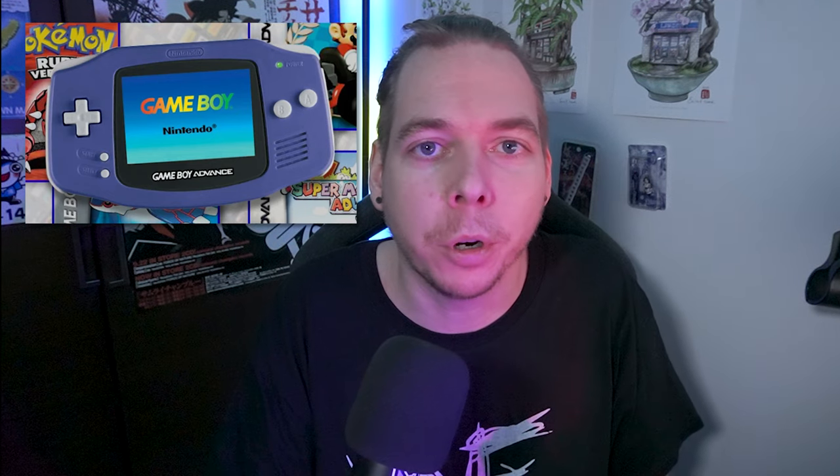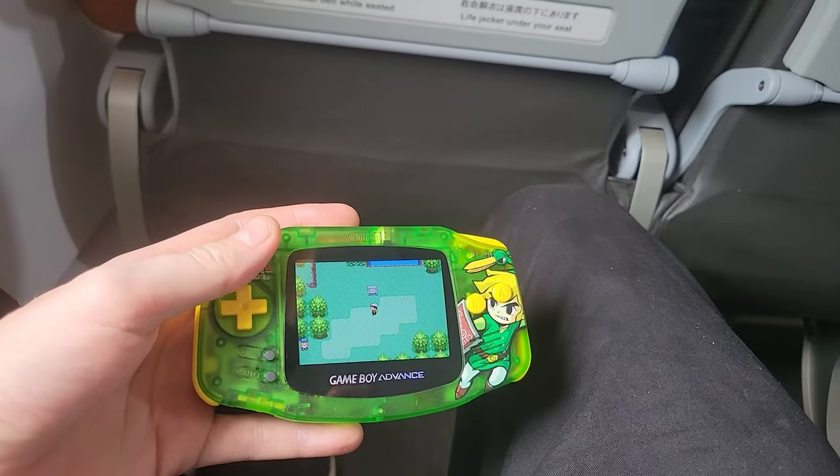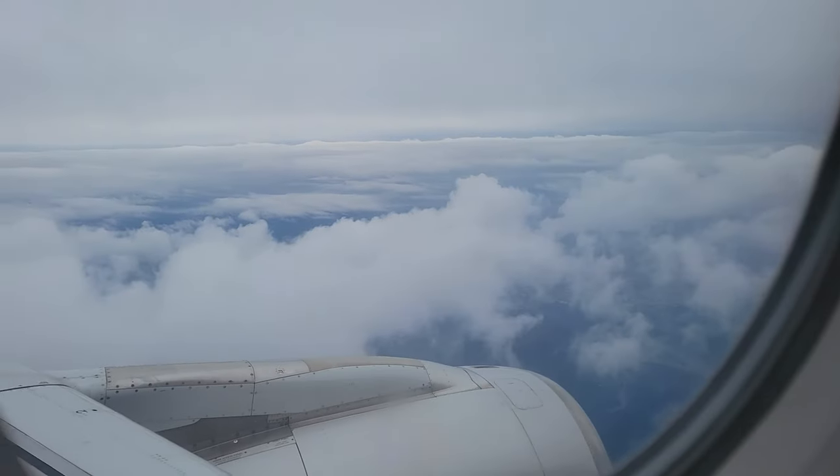The Game Boy Advance is my favorite handheld of all time. It's got everything you want — it's basically a portable Super Nintendo. I've modded one before on this channel, but what I had then was one of those older screens from Funny Playing, and I really like it. I really like the brightness of it, the viewing angles, and it's essentially a really great mod.